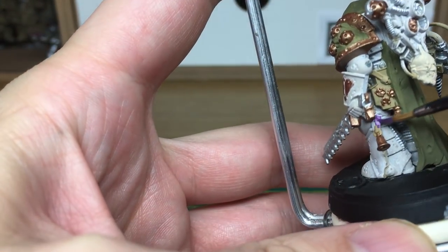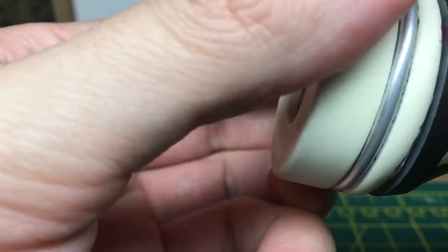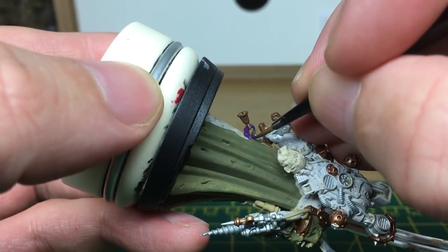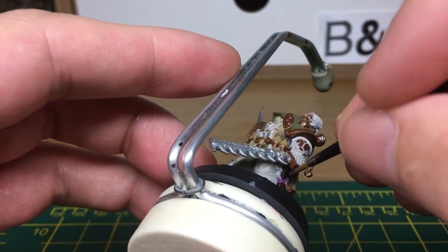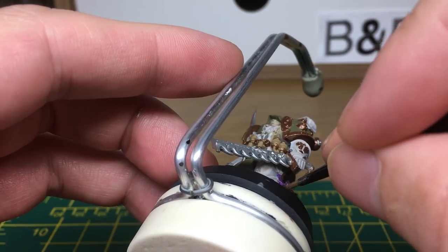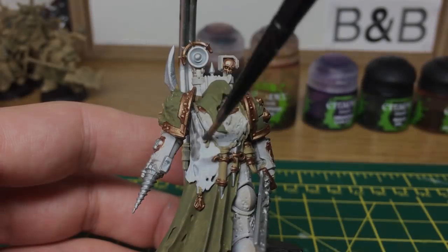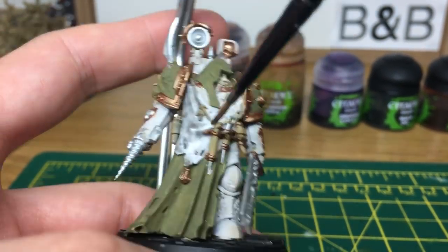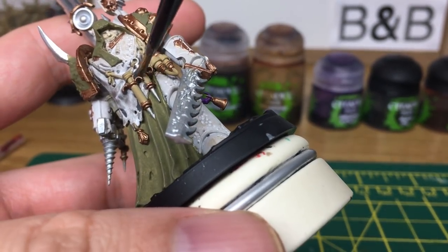I'm going to use a little bit of Zerrius Purple, and that's just for the tentacles that are coming out through his armour. Next we're going to do all the shades. What we're going to be using is a mix of Vallejo Black Wash and Grey Wash, and we're going to be using that on the apron.